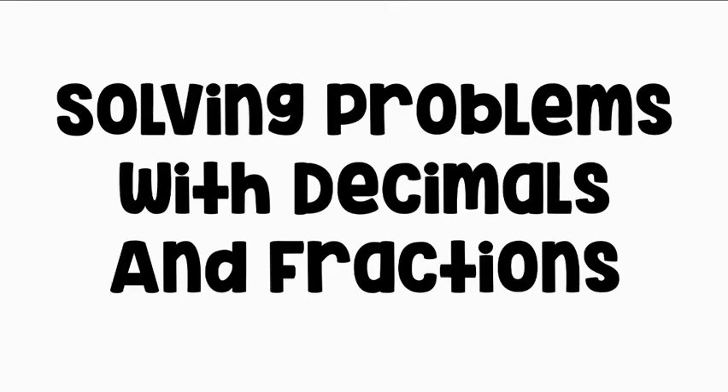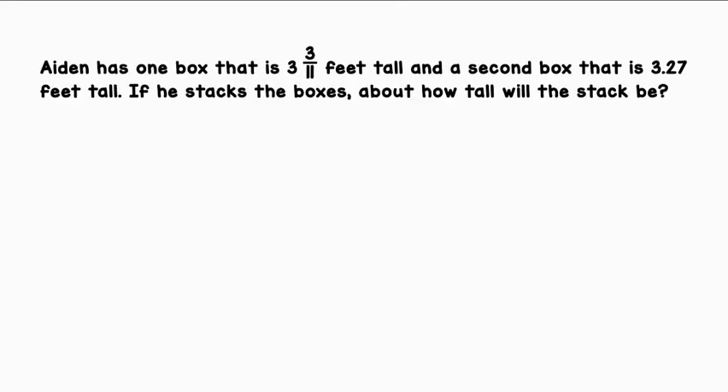Solving problems with decimals and fractions. Aiden has one box that is 3 and 3/11 feet tall and a second box that is 3.27 feet tall. If he stacks the boxes, about how tall will the stack be?